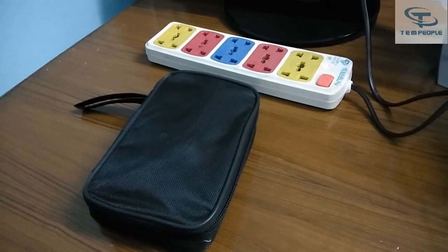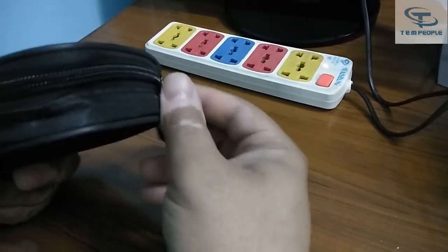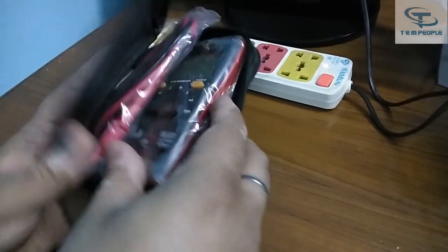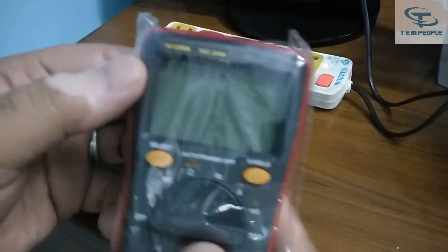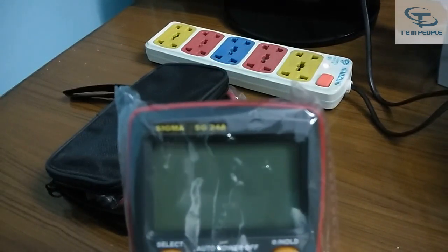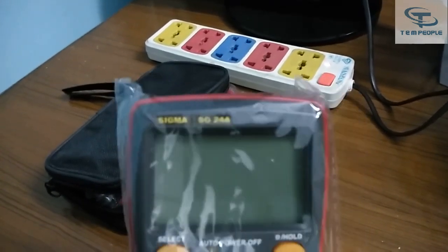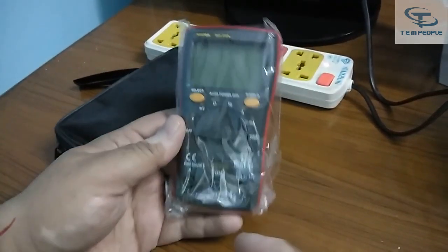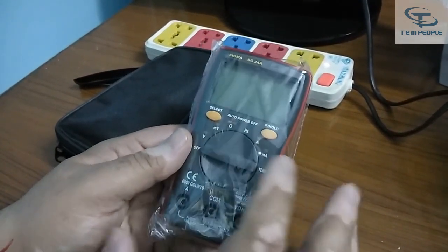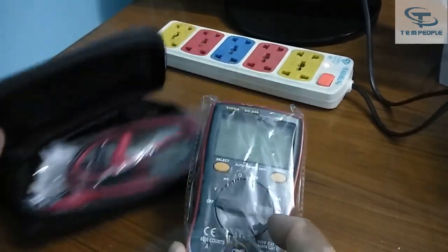My name is Rohit and today I will be giving you the demonstration of a multimeter. It's a Sigma make multimeter, model number Sigma SG-24A. This is a Sigma 24A True RMS multimeter. So let's see what's in the box.